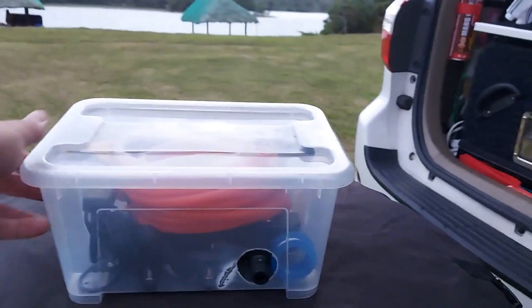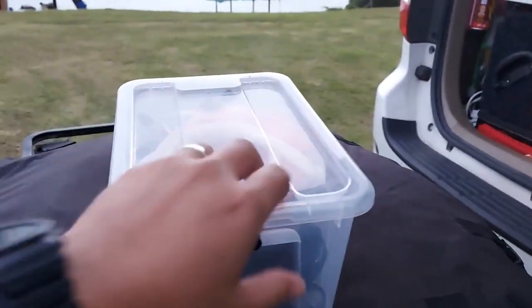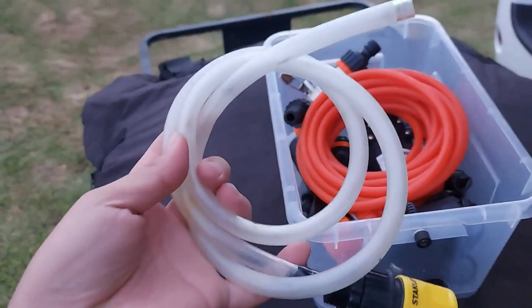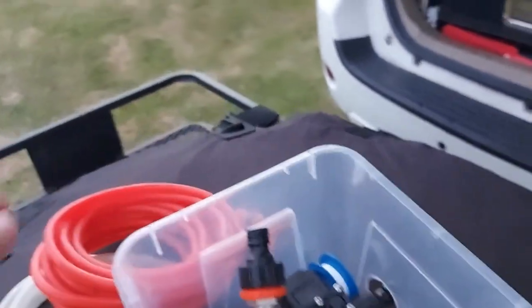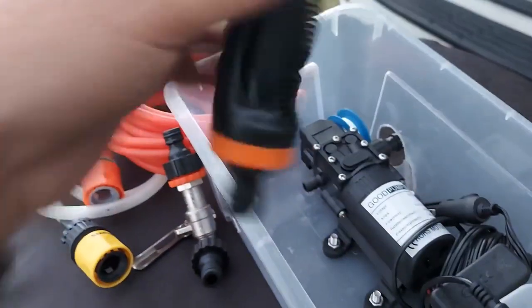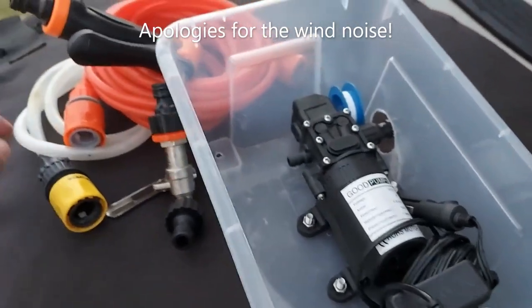So this is the box. Got the water pump here — this is the inlet hose which goes in, the outlet hose, and I have a choice of attachments for the outlet hose. I can attach a faucet or a sprinkler shower head. I bring this extra teflon tape in case there are any leaks.